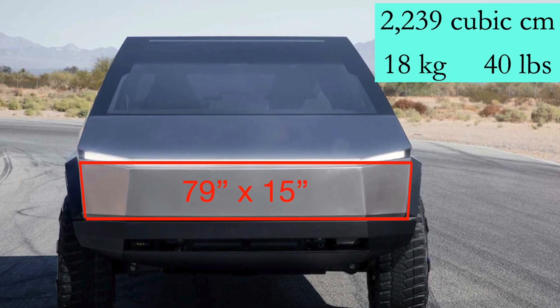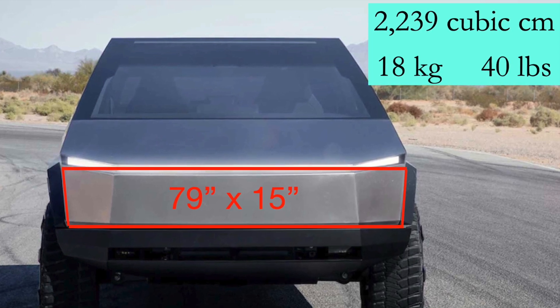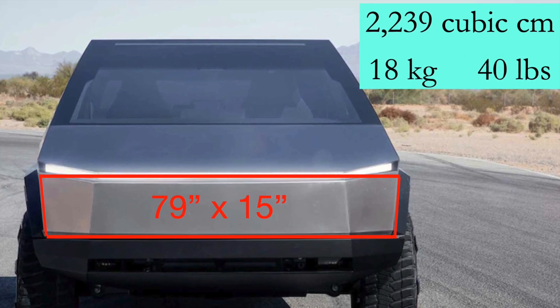Cybertruck is supposed to be 79 inches wide. If it's reduced, as Elon suggested, it might be a bit smaller than that. But let's go with 79 inches, and this section of the front should be about 15 inches high.